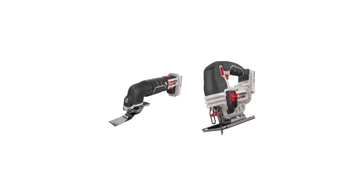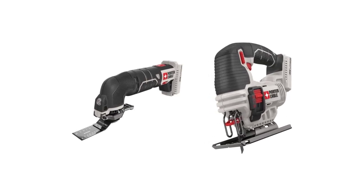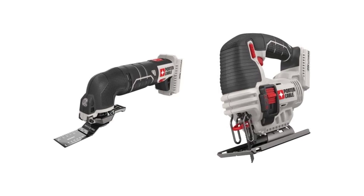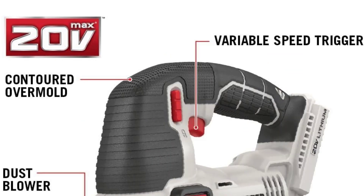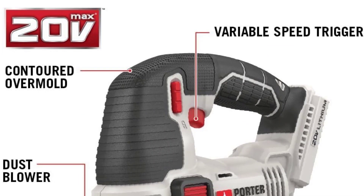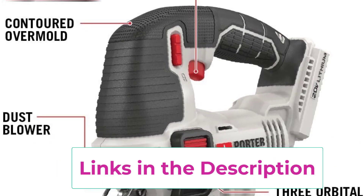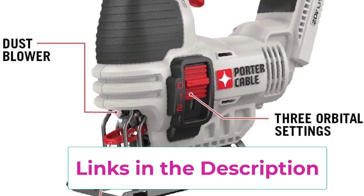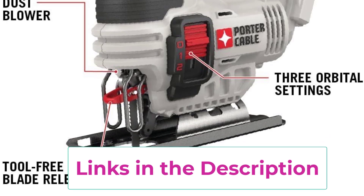Complementing this, the PCC650B jigsaw is a robust tool delivering powerful and controlled cutting performance. With its 20 Volts Max capability, this cordless jigsaw is a convenient addition to any tool kit. Its tool-free blade release and bevel adjustment enhance user efficiency, while the integrated dust blower keeps the cutting line clear for improved accuracy.